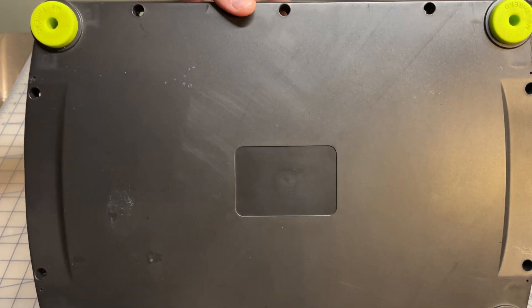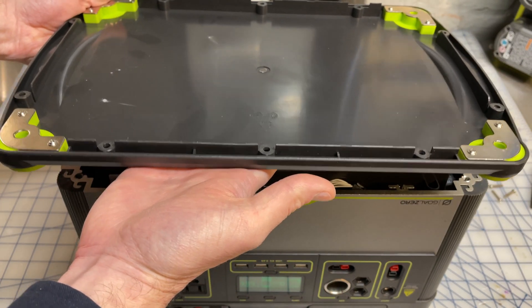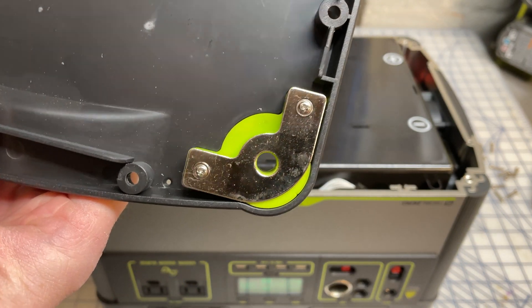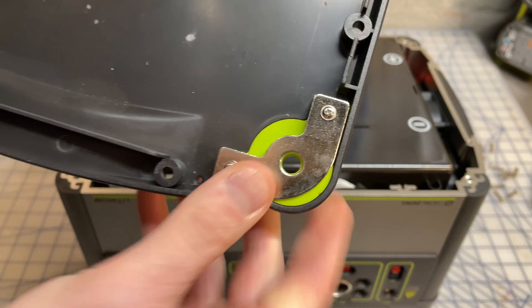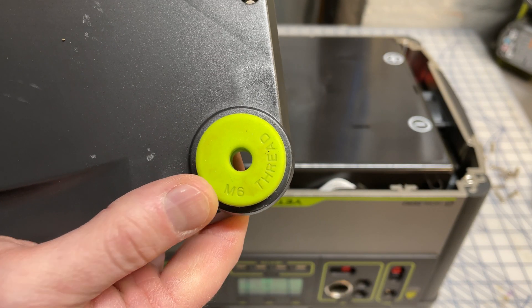If we flip the panel over, it's kind of interesting — there are metal retaining clips in the corners that are actually tapped out. And if we flip this back over, you can see there is a way here to connect this. I think the idea is that you could use that to bolt this down to, say, the floor of your van — which is kind of a cool feature. I didn't even know that existed.